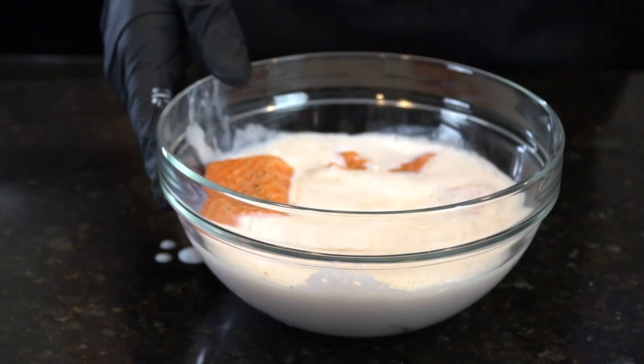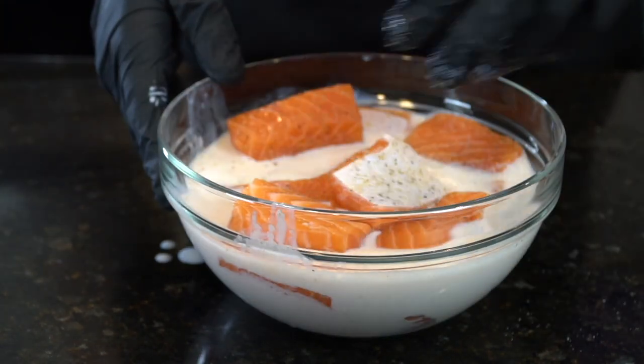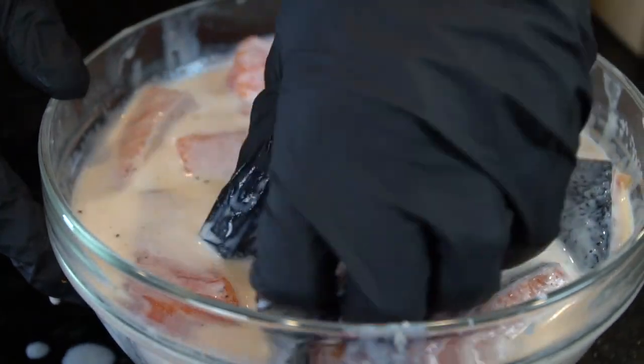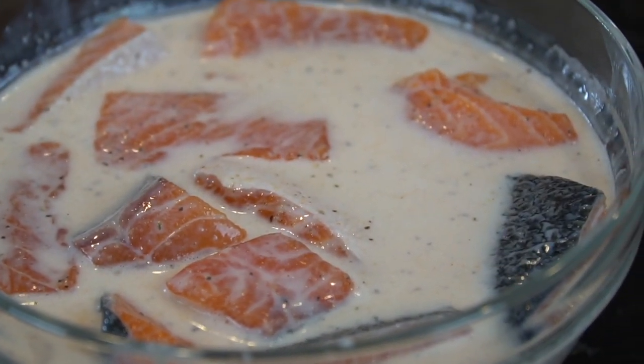You don't have to do this for too long — salmon's already pretty tender, so it's not like we're trying to tenderize the fish here. Just get in there with your hands, make sure they're all well coated and submerged in that buttermilk. Wrap it up and place it on the counter or in the fridge for about 30 to 45 minutes, up to an hour. No need to go much longer than that.